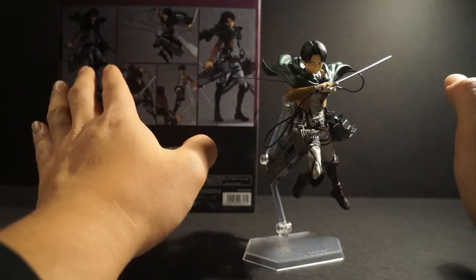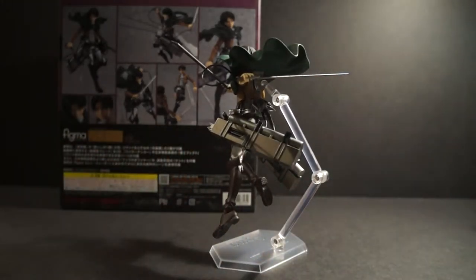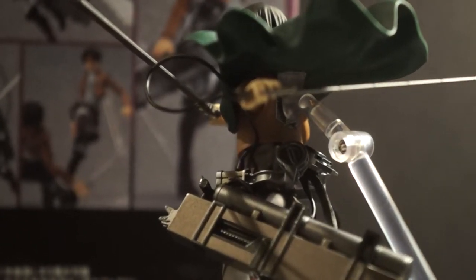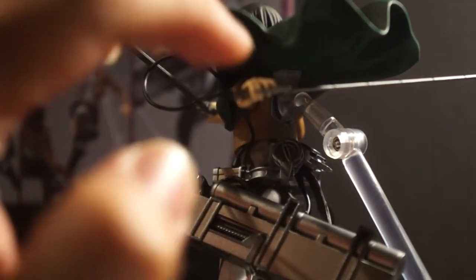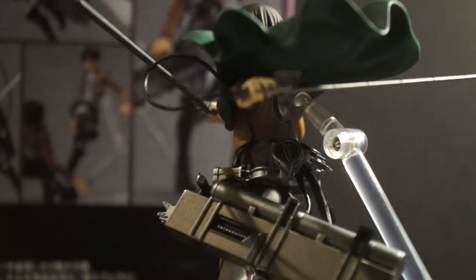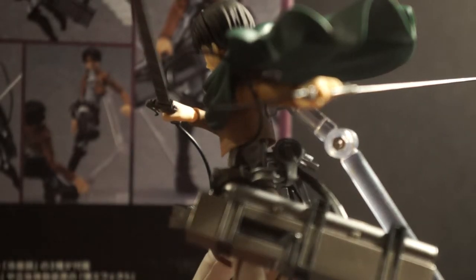Another cool thing with the Levi figure that's different from all the other Attack on Titan figures is the fact that he has a completely different hand to hold his sword. Unlike all the other characters, he's holding it with two fingers — the pinky and the ring finger — and that's how he holds his sword.